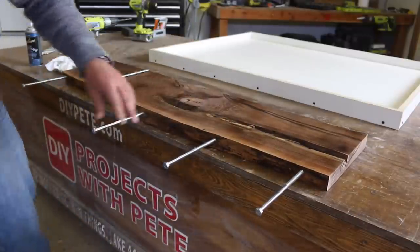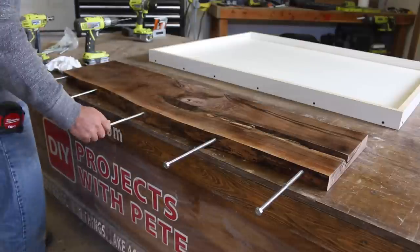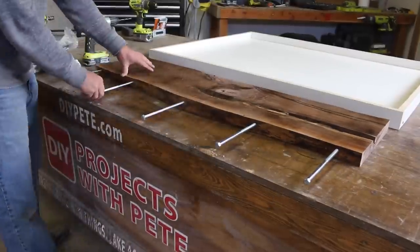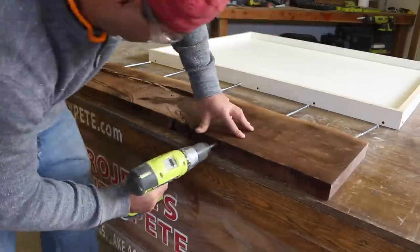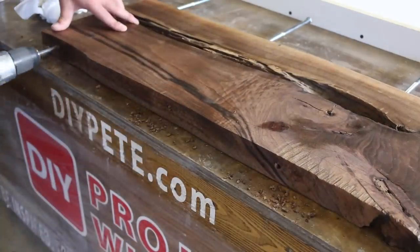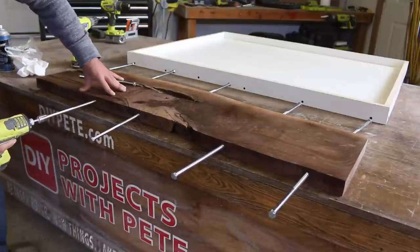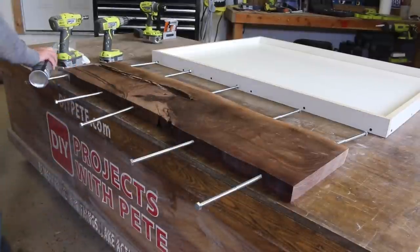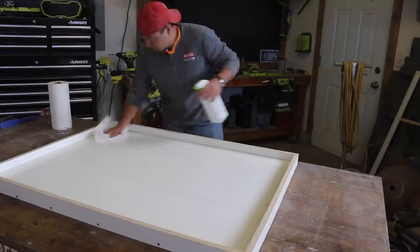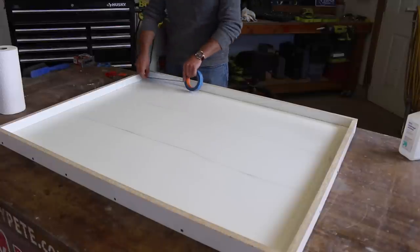An impact wrench with a socket attachment works really well for getting the bolt a few inches into the slab. Do your best to insert them as level as possible and space each bolt about six to eight inches apart from each other. Then repeat the process on the other edge of the slab. If the slab was thicker I'd have used wider lag bolts or even drilled a hole all the way through the slab and then inserted a long piece of three-eighths inch rebar for each hole. Use rubbing alcohol and a paper towel or rag to clean the mold prior to sealing the seams with silicone.